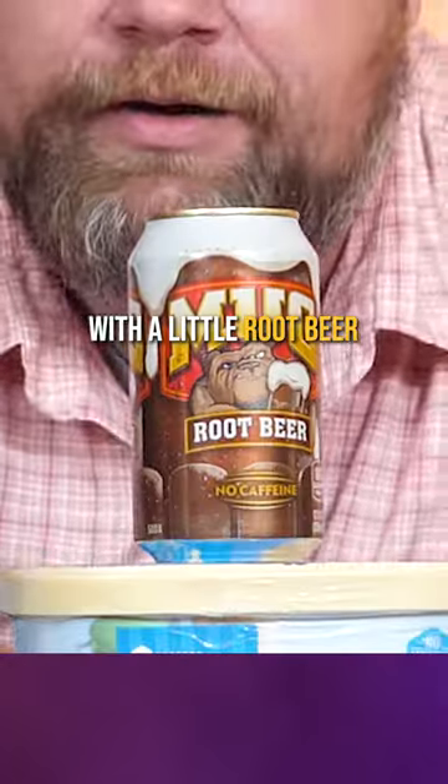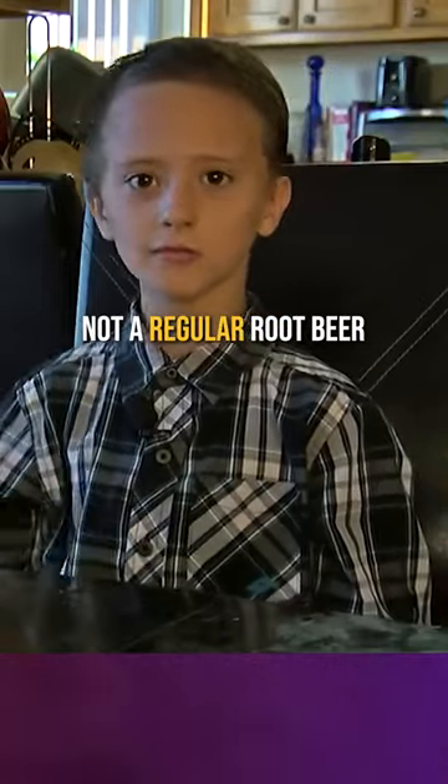Jim Beam Vanilla and ice cream with a little root beer. Let's try a spiked root beer float. It's an alcoholic root beer, not a regular root beer.